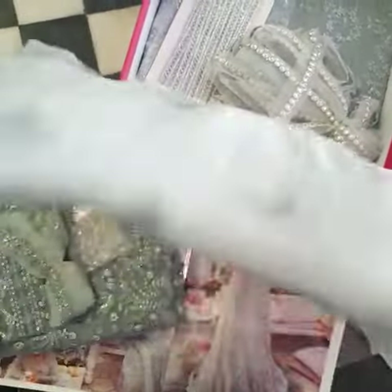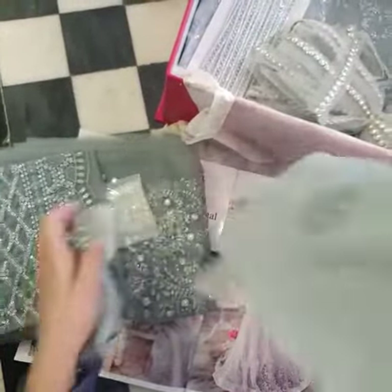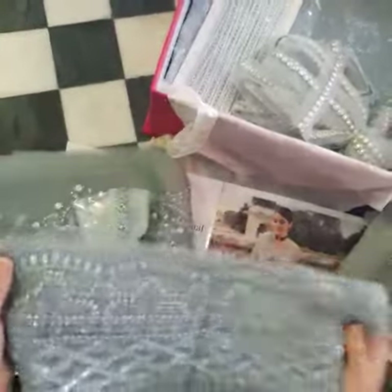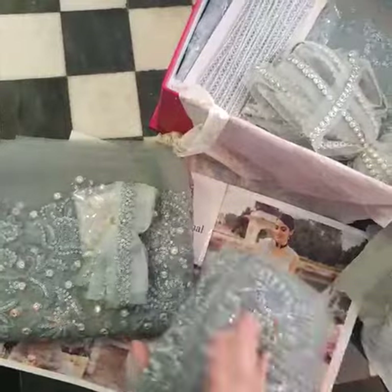This is the sleeves — yes, here we go. Yeh bhi hamare paas sleeves ka bohut hi khubsoorat border hai on organza. Yeh poora sequined hai — it's completely covered in sequins.